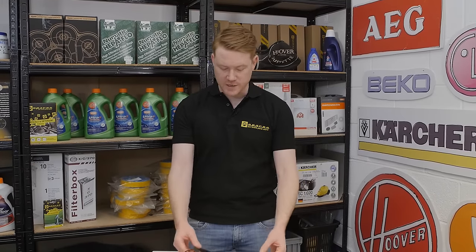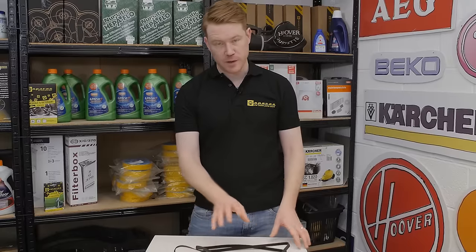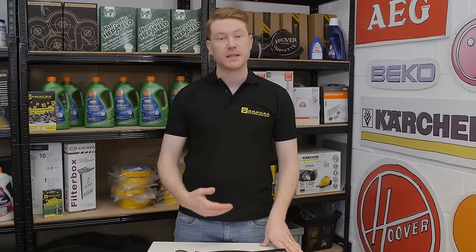Hi, I'm Matt from eSpares. In this video I'll be showing you how to change a drive belt on a Zanussi tumble dryer. If your drive belt has broken, the machine may appear to be running and get warm, but it will not turn the clothes or dry them correctly, so you'll have to replace the belt.